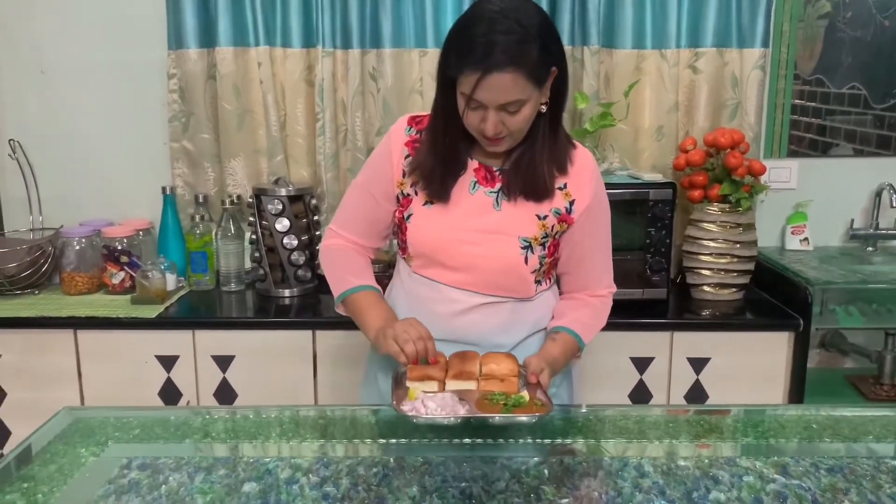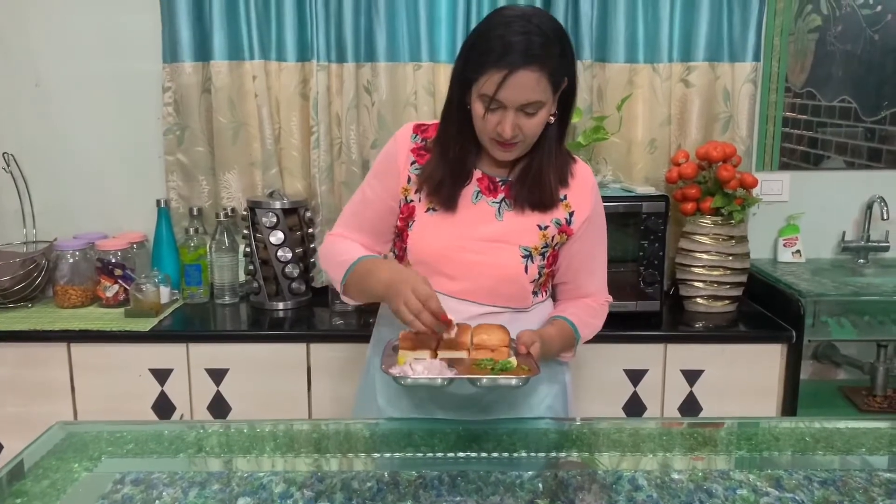I am going to taste it. Now I am going to taste it. The recipe is very good.